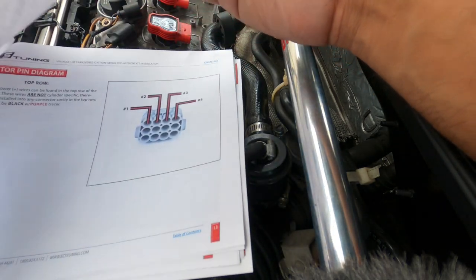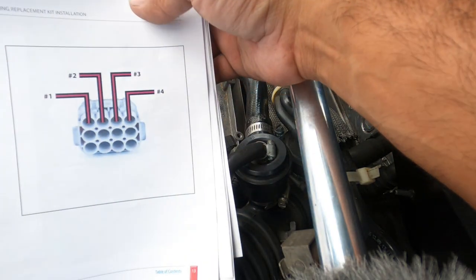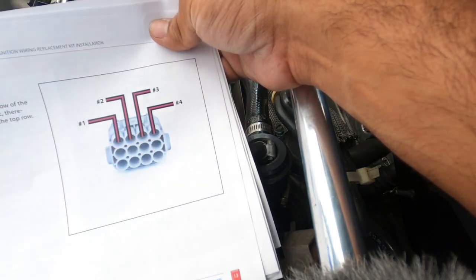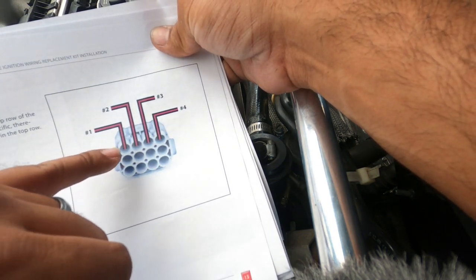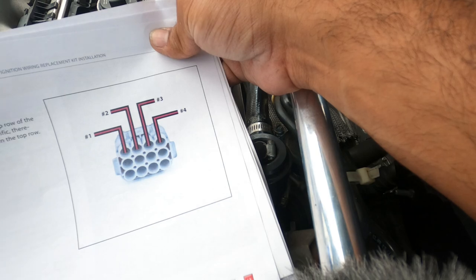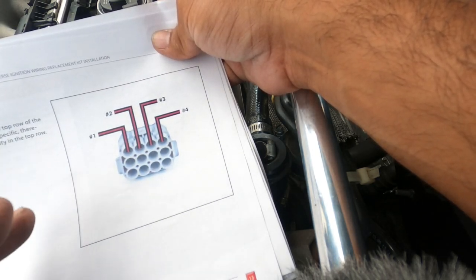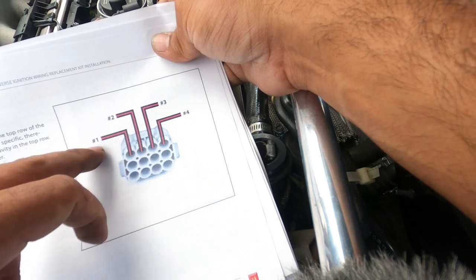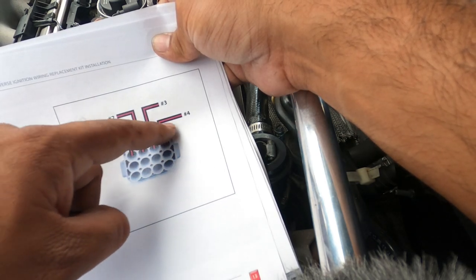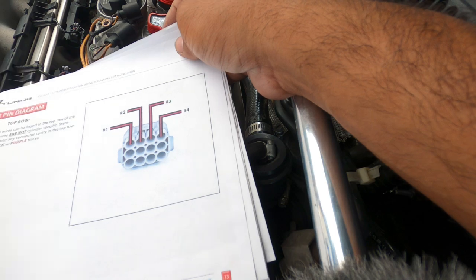The next row has all the positives - grounds one, two, three, four. These don't matter what order they go in on the pigtail. Just put them all in, whatever order you want, whatever comfort you have - it doesn't matter. These are just constant power wires.